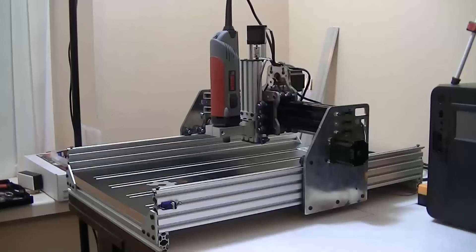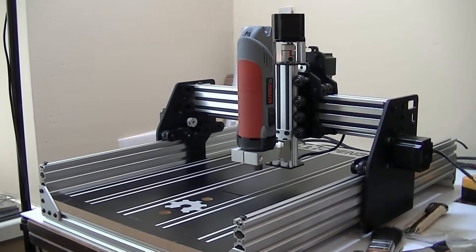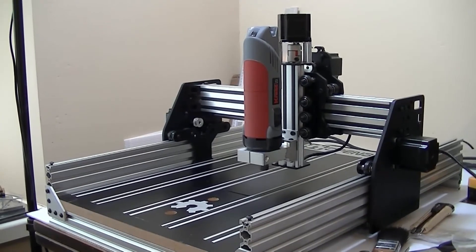Hi, welcome to another OxMods. In this video, it's going to be a little bit different because I'm going to transform my present Ox, as it looks like this, into this. I've treated myself to the new Ox CNC Plates Kit from Ooze Nest.